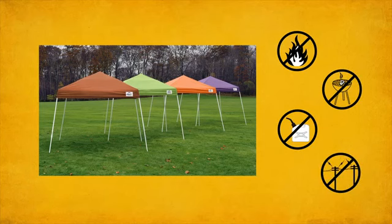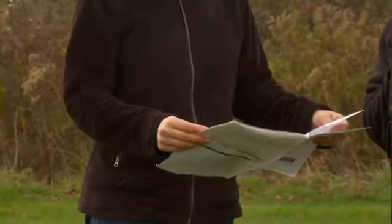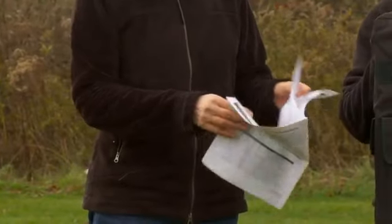Before assembly, choose your location carefully. Check for overhead utility wires, trees, branches, or other structures. You can set up any 10x10 pop-up canopy by following these instructions or by using the instruction manual included in the package.